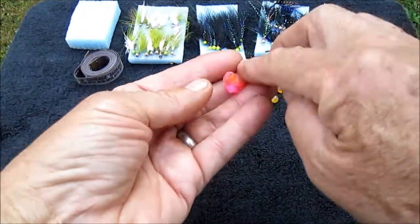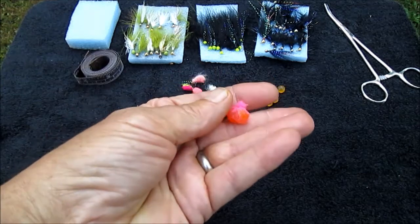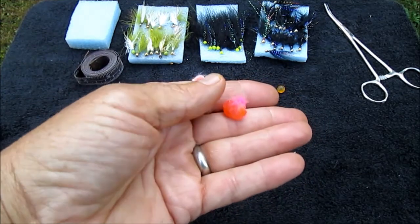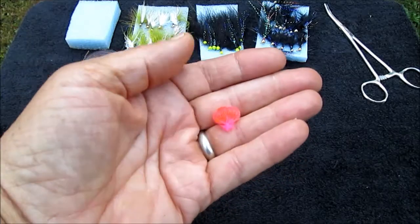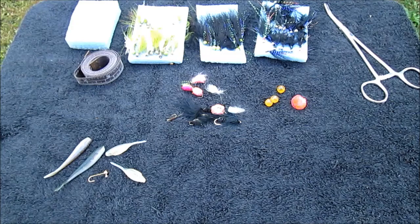Another one I always have with me: good old egg sacks — pink, white, chartreuse, whatever floats your boat as far as color. But you've got to have egg sacks with you. With the single eggs and the egg sacks, you're going to be floating those under a bobber, sometimes laying them right on the bottom. It depends on what the fish want — you give them what they want and you'll catch them.